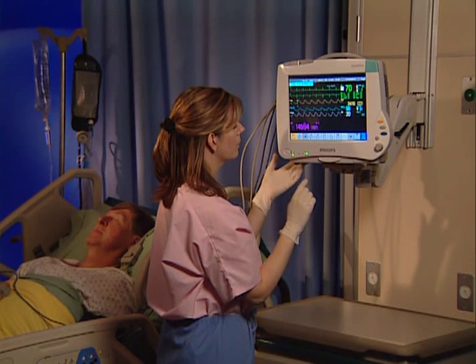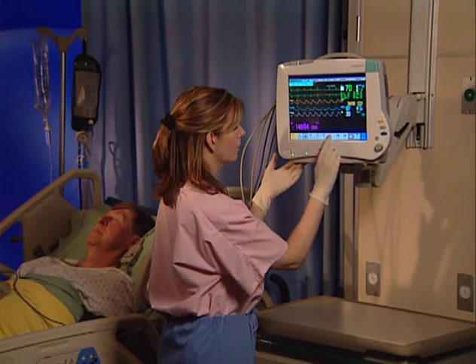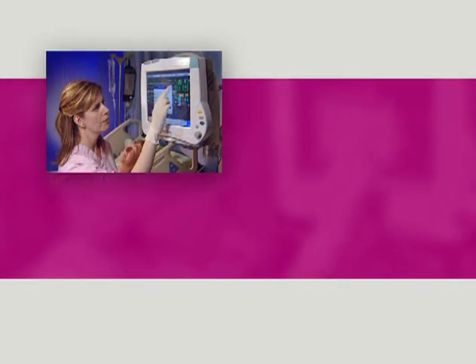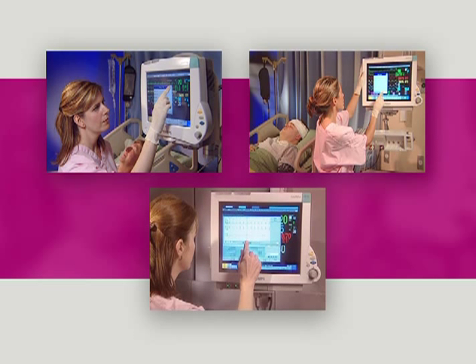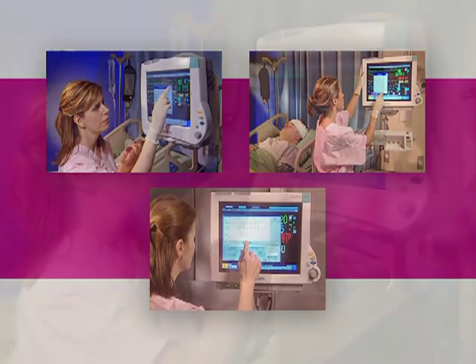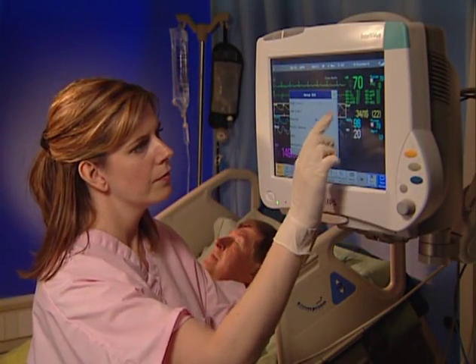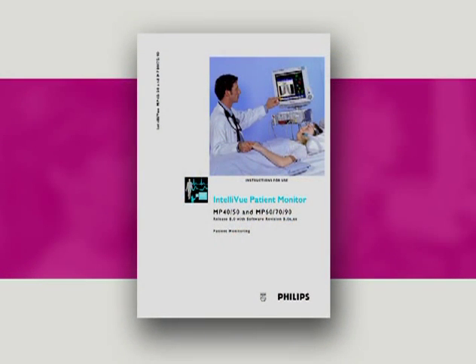For the purposes of this program, we'll demonstrate operation using the MP50 with a standard configuration. You can assume that unless specified, an operation is performed the same on other members of the Intelliview patient monitor family, except for the navigation method you would use to perform it. For additional information and the impact configuration might have on operation, please refer to the documentation included with your monitor.